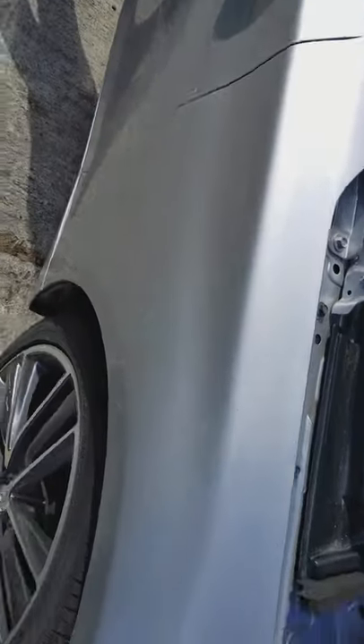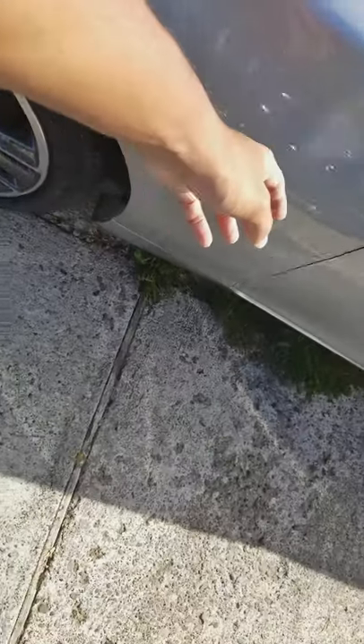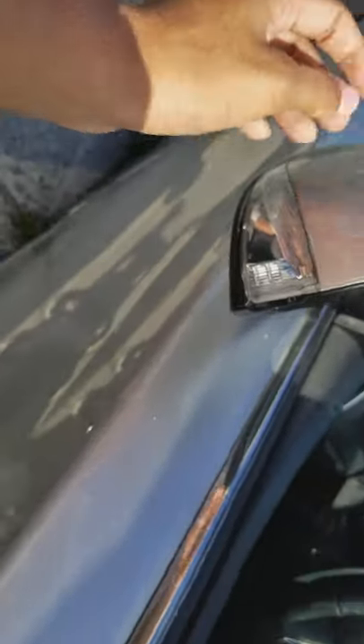It looks pretty nice from the inside, but it's not like it was ever in an accident or anything. From the outside it's a little rough — this bumper piece is a little loose. I might have to buff it because the doors, the edges of the door paint is coming off, so I gotta repaint that part. The water mirror needs to be repolished. It has paint protection film. Inside the door it's just damaged and really dirty.